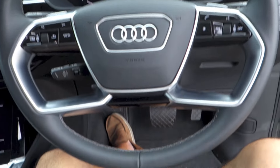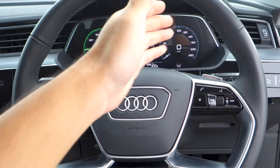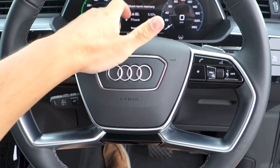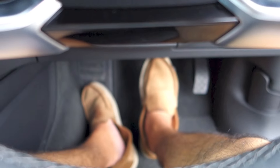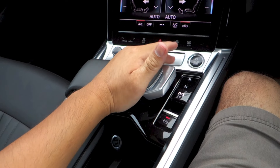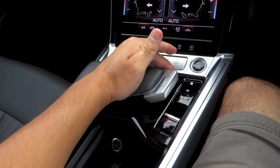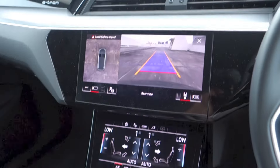The Q8 e-tron comes with an electric rack and pinion power steering system. The Advanced trim gets a leather steering wheel with sport grips at 10 and 2. Standard is a one-speed automatic transmission, which features a sport mode. The paddle shifters located on the top two steering wheel spokes control the sensitivity of the regenerative braking.